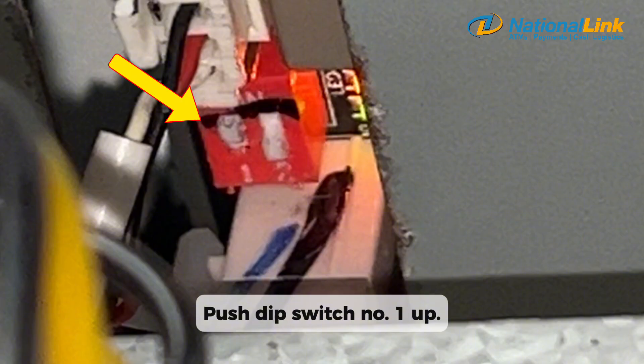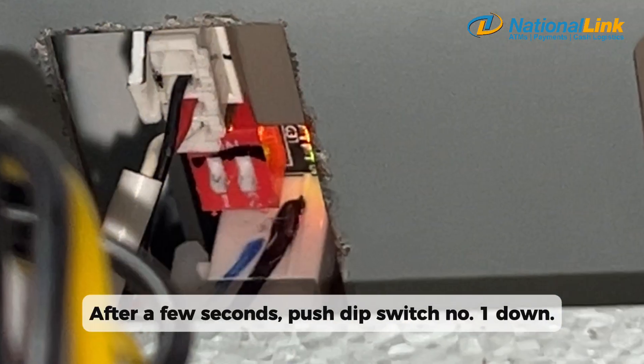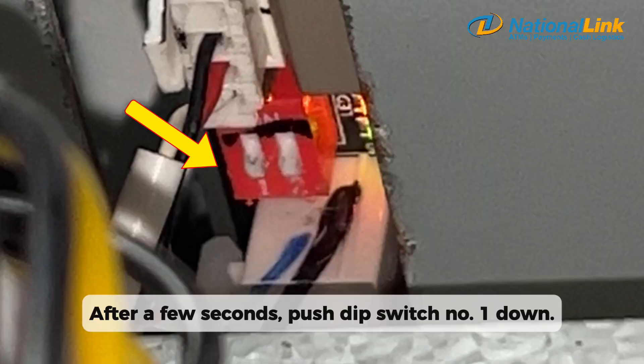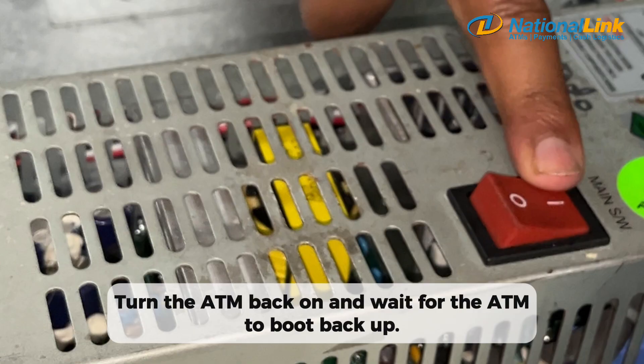Push DIP switch number 1 up. Turn off the ATM. After a few seconds, push DIP switch number 1 down. Turn the ATM back on and wait for the ATM to boot back up.